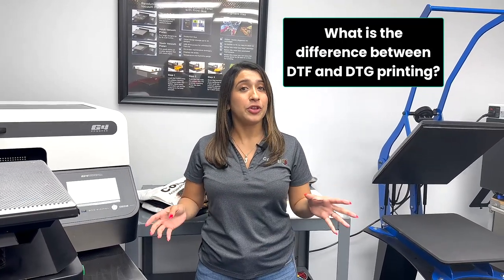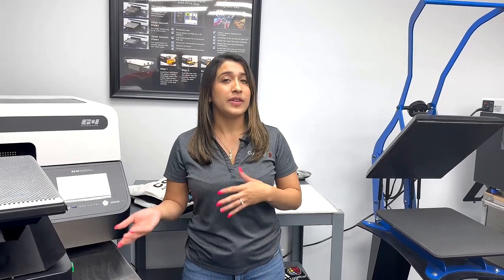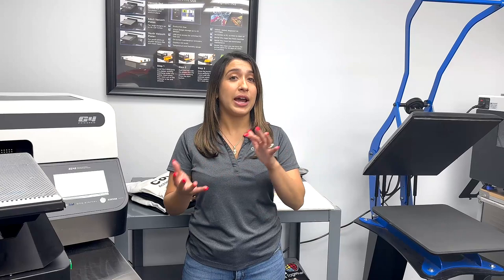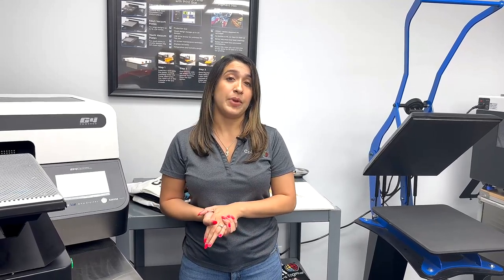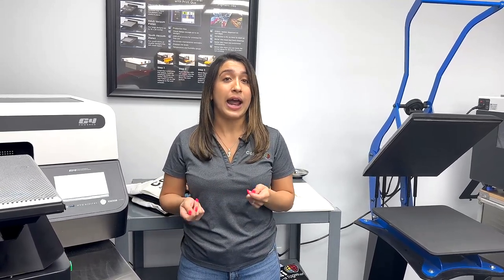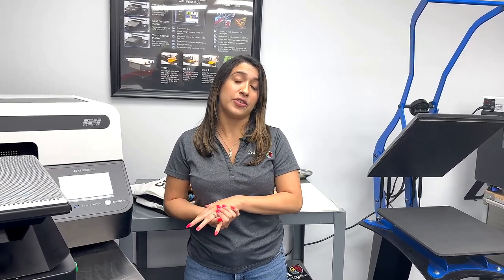What is the difference between DTF and DTG printing? While they both use water-based inks, the processes are a bit different. With direct-to-film printing, you use a loose powder that's applied to the back of your transfer, then that is applied to your garment using a heat press. With direct-to-garment printing, you print directly on your t-shirt using pretreat that acts somewhat like a glue to hold and adhere your ink onto the shirt.